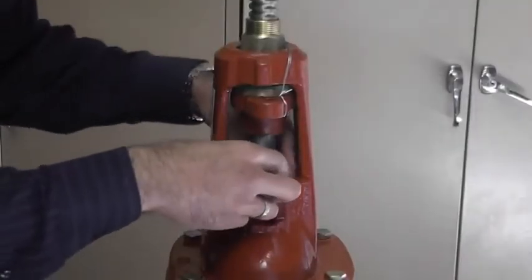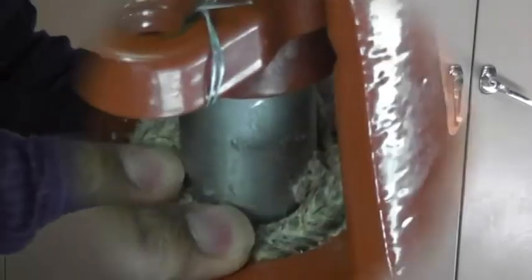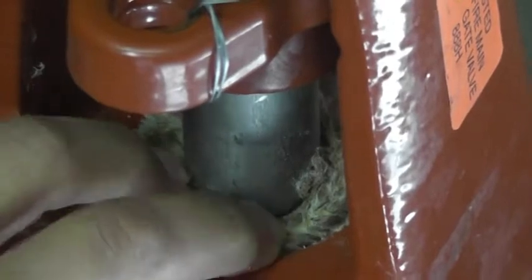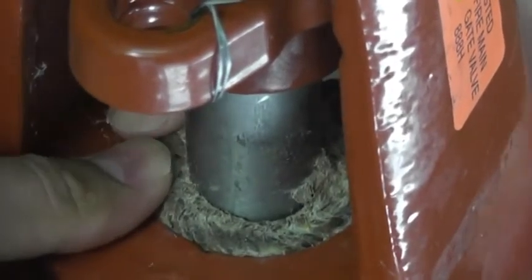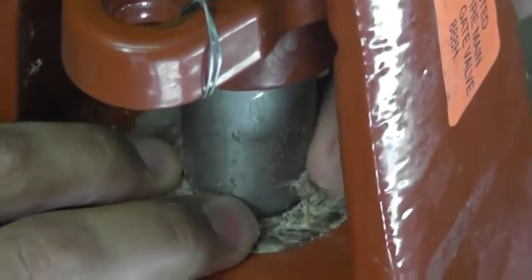Insert the first piece of packing into the valve body by wrapping it around the stem and pushing it down into the valve body. Once the first piece of packing is in, repeat with the remaining pieces of packing. Be sure to stagger the opening of each packing on top of each other. Do not worry about compacting the packing as this will be done with the packing gland later.